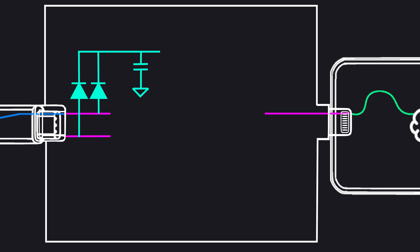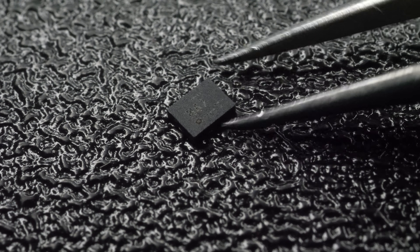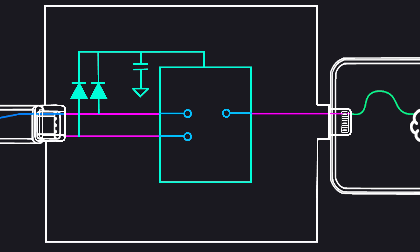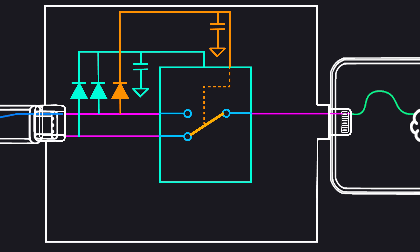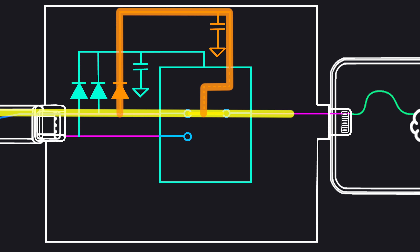Now we finally have some stable power that we can use to power our magic. To detect the orientation of the CC wire, we use an SPDT switch — single pole double throw. Think of it as a railway track switcher. And to know which way the cable is plugged in, we use the same parasitic power trick to control the track switcher. When you plug the cable in and CC1 is live, the switch flips and directs the CC1 signal straight to the phone. Simple.